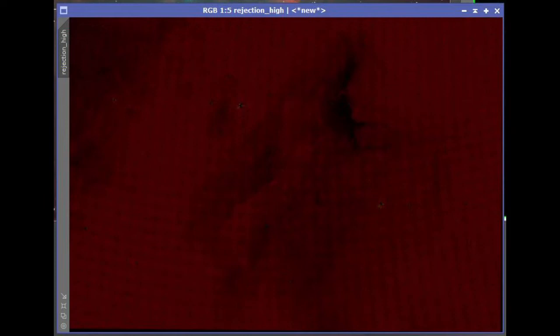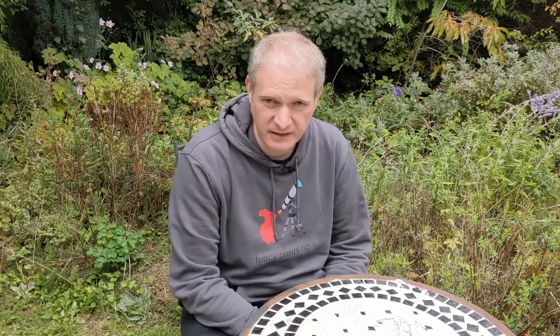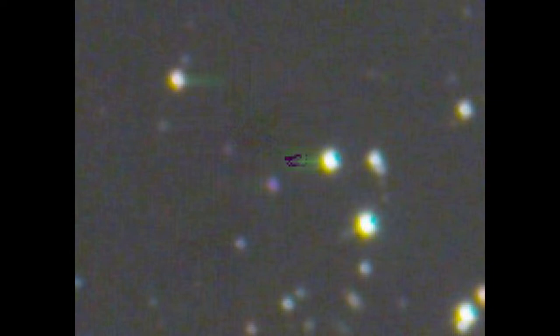The problem I had with the images before was that they were different colours when they came out, so they were not correctly calibrated, and I also had these weird artefacts — purple blobs in the images. Even with AstroPixel Processor I was getting these purple marks, but in the end I did get two good images from the 405cc. There are two images here: we looked at Andromeda and also the Pelican Nebula.